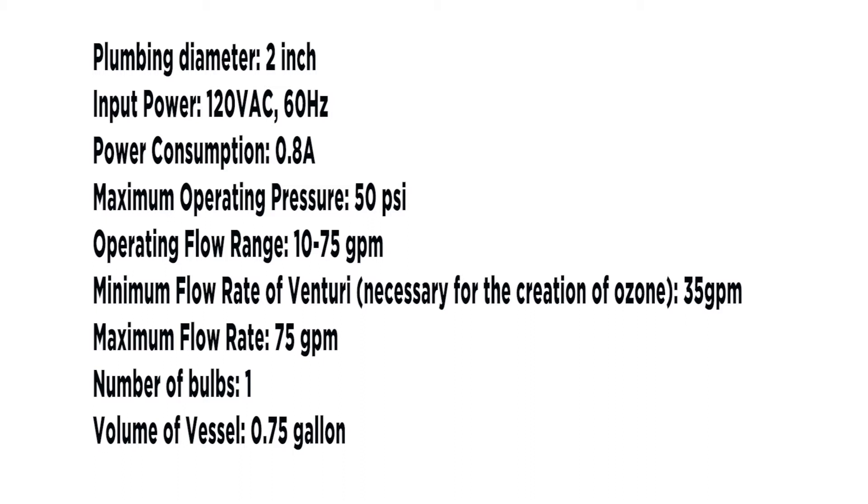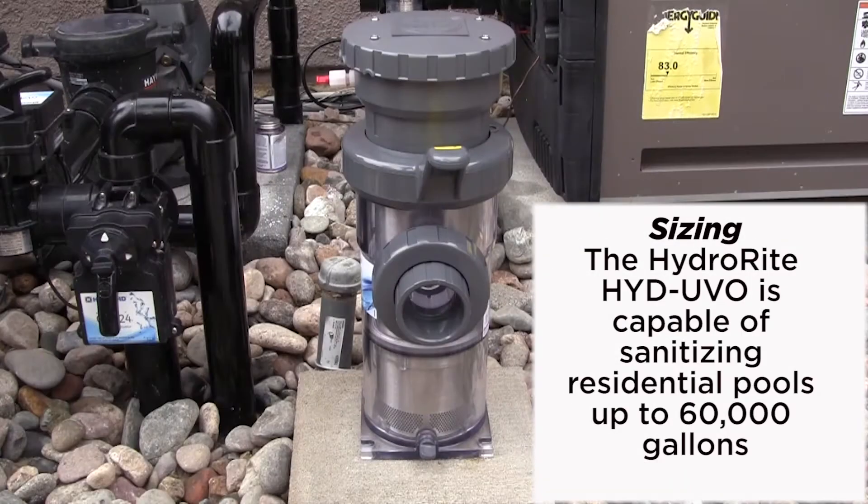Maximum flow rate: 75 gallons per minute. Number of bulbs: one. Volume of vessel: 0.75 gallons or three-fourths of a gallon. The Hydro Right HYD-UVO3 is capable of sanitizing residential pools up to 60,000 gallons.